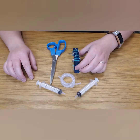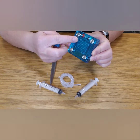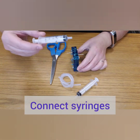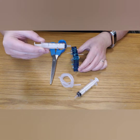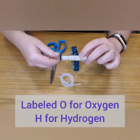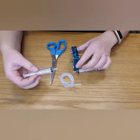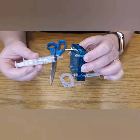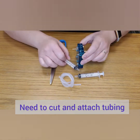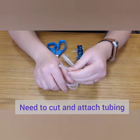Our next step is to get our cell ready to capture the gases. There are two ports on the outside of the cell — one we've already used to hydrate, and now we are going to attach our gas capture devices: in this case, needleless syringes labeled with an O for oxygen and H for hydrogen. As you can see they don't just connect, so we're going to need a bit of tubing. This is regular silicone tubing and we're going to cut a length of it.